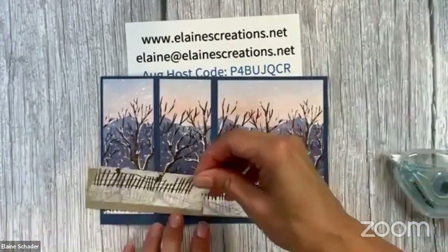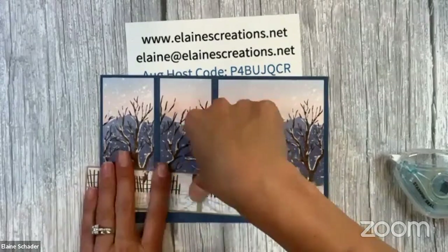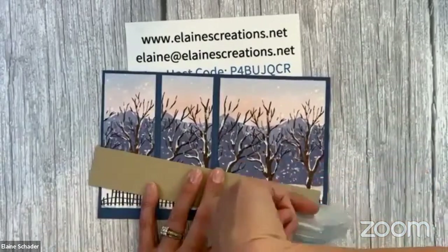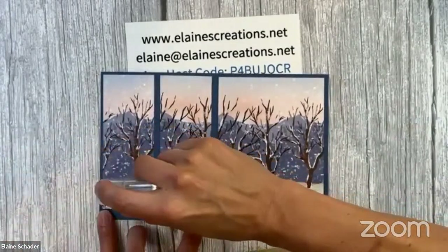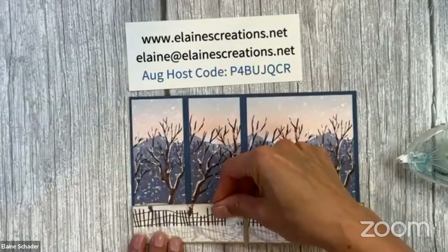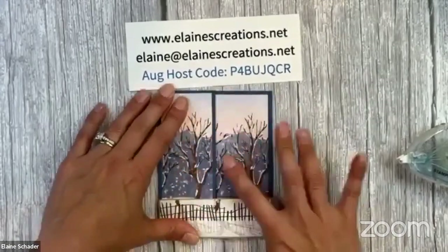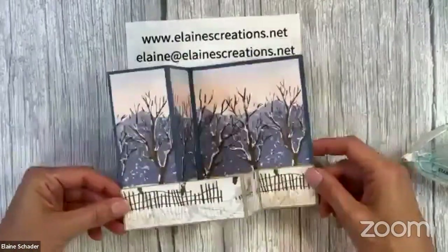Now you're going to add adhesive to the last panel and to the first panel on the bottom of the card. Make sure you don't go past one and a half inches. Line the whole thing up with the bottom, and when you fold it, it folds like that — it looks continuous and really 3D. Then apply along the fence bottom as well.